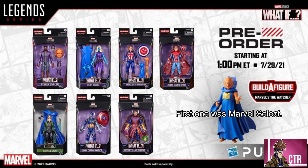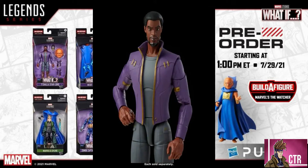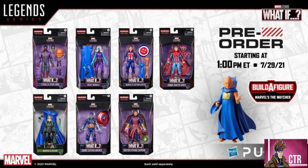Getting a new Watcher figure is really cool — people have been wanting one for quite some time. Now, these figures do look a little different because we have MCU figures and comic figures in Marvel Legends, and now we're getting What If figures that are very animated and cell-shaded. Some people might not like that style. Not every single one is that way — Sylvie from Loki is part of this wave and doesn't look that way — but some figures like T'Challa as Star-Lord look very cartoony. We'll see when we get actual in-hand product shots.